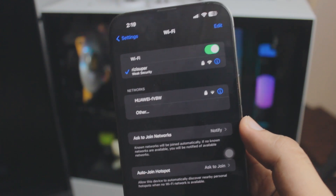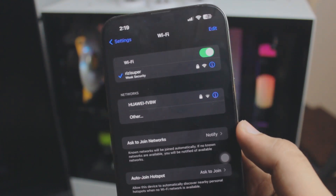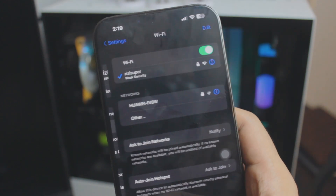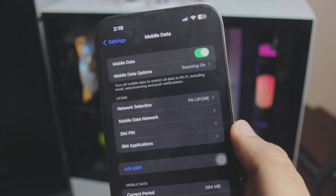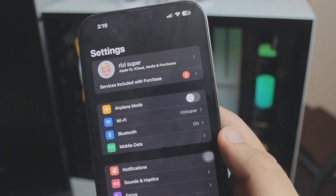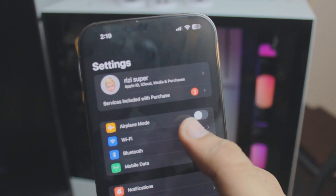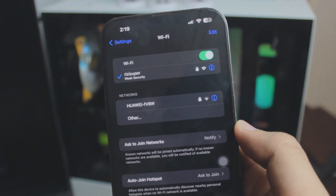The first thing you want to do is connect your iPhone to your home Wi-Fi or any available Wi-Fi. In my case I have my home Wi-Fi connected. If you don't have home Wi-Fi, you can use your mobile data as a mobile hotspot, but just be careful — depending on where you live, the hotspot may not be free.